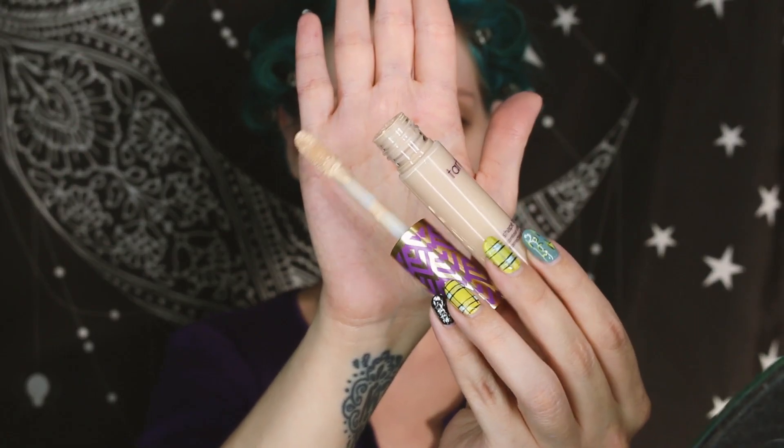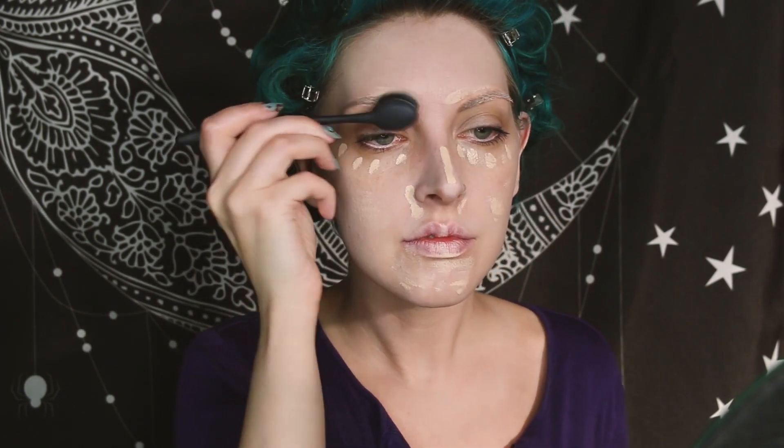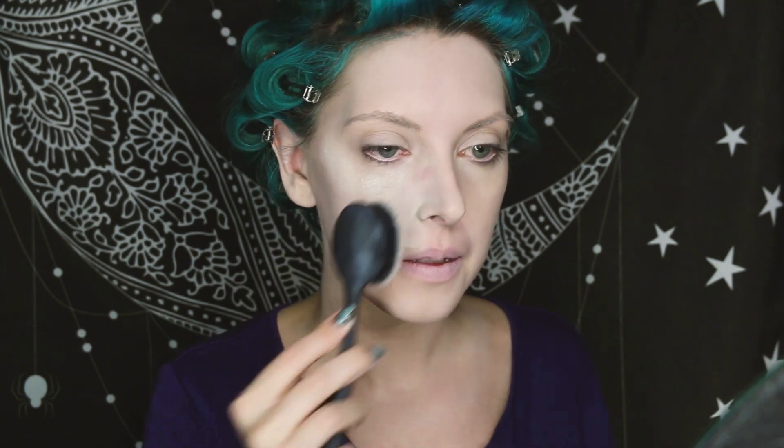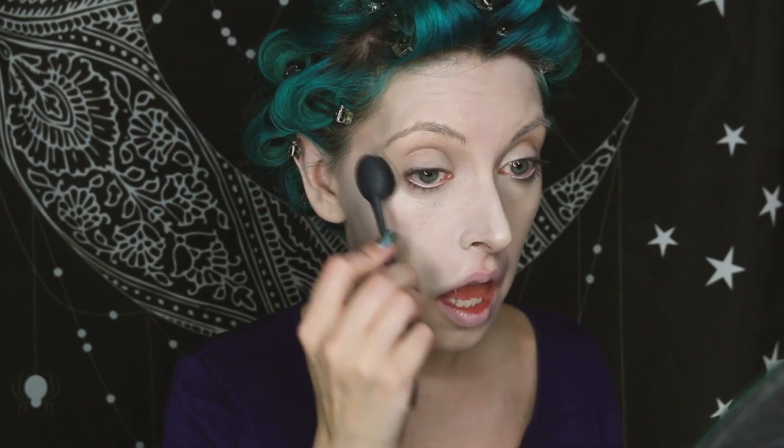You can blank out your eyebrows completely if you want to with a glue stick and some powder — I chose not to do that. Now I'm just going to conceal with my usual Tarte Shape Tape Concealer and I'm going to run a little bit of this through my brows and across my cheeks and anywhere where I have any of that rosy skin tone showing. Then I'm going back into my drops to create another layer of white foundation over my face, and that's going to really neutralize any of the skin tone that my concealer might have had in it.